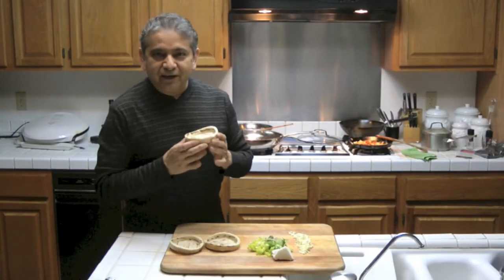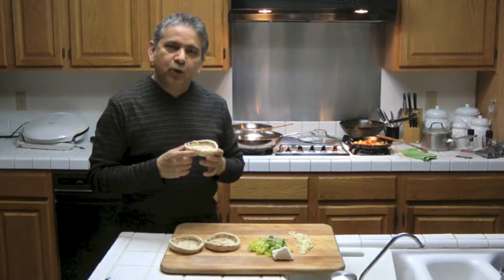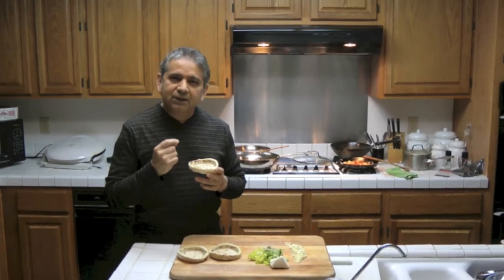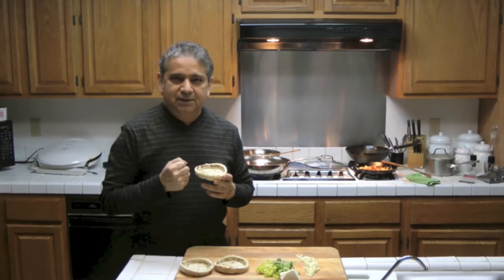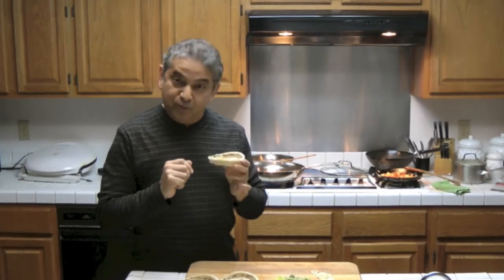Sopes are very traditional. They're from the family of foods that we call antojitos mexicanos. What are antojitos? Antojitos is like a little desire, like a whim, like a caprice — something that you desire, something that you want, but not a lot, just a little bit of it. That's why it's called antojitos mexicanos, for being Mexican.